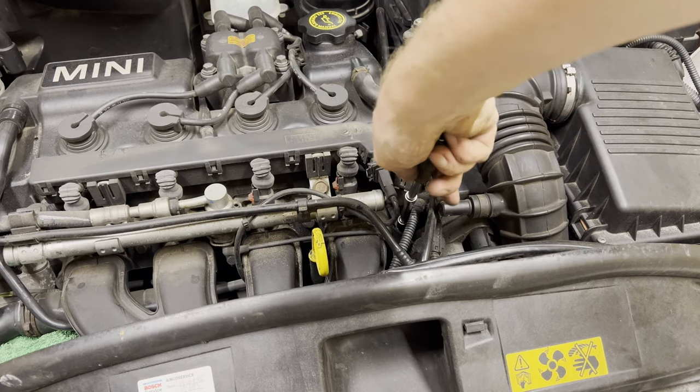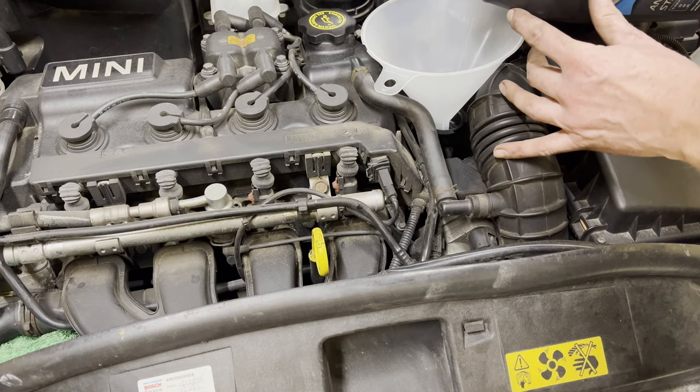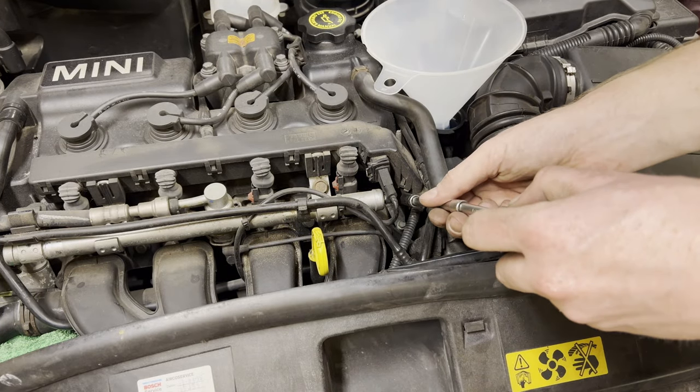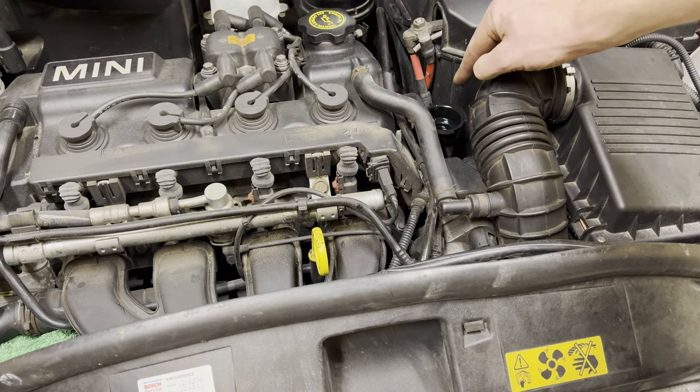There's also a bleeder screw over there — I'm going to unscrew it and watch if bubbles or coolant emerge. Nothing seems to emerge from there, so we're going to close it up again. We've also removed the funnel.